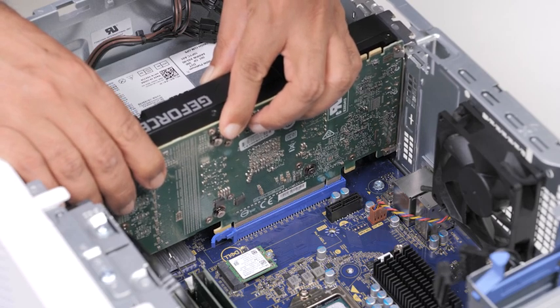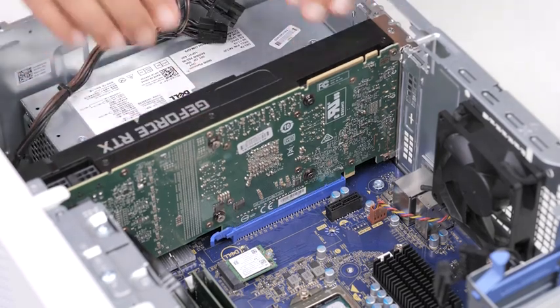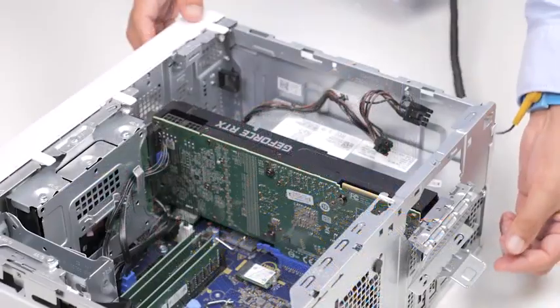Connect the card in the connector and press down firmly. Ensure that the card is firmly seated. Then close the PCIe door.